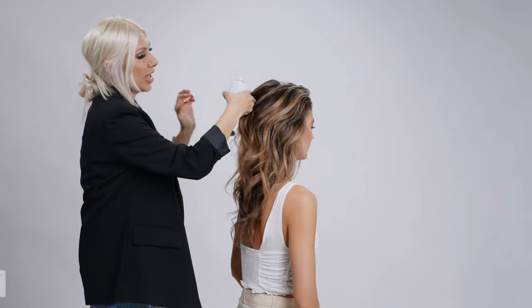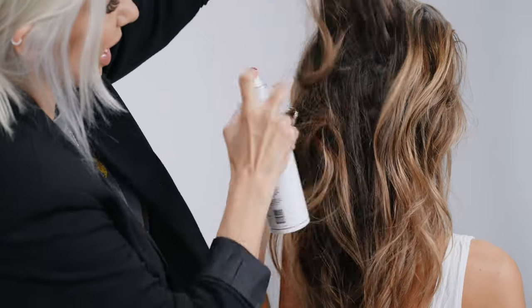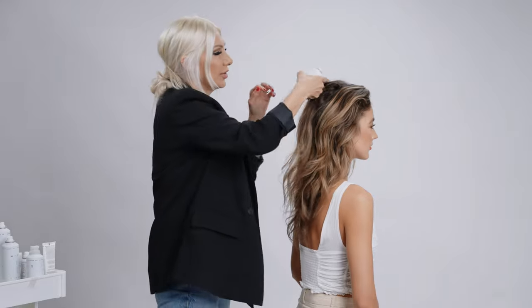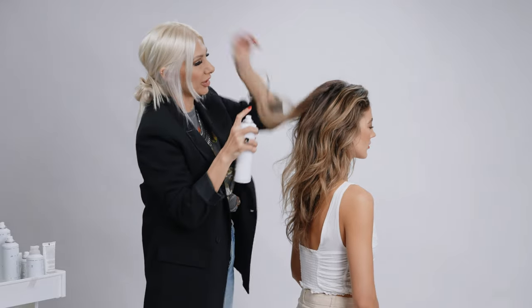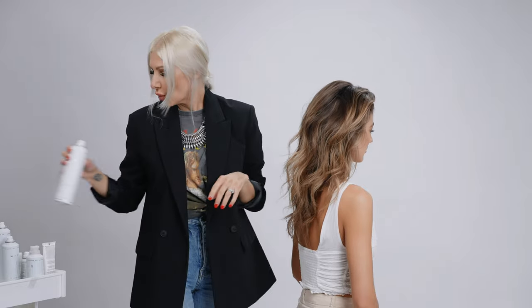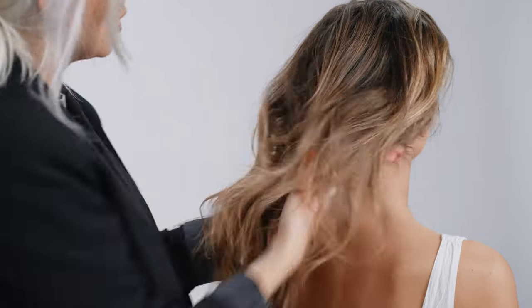Her hair is freshly clean. We're going to add a little bit of the texture air by air professional, which is going to give us some texture and volume at the crown area because we're going to be pulling her hair all the way back. You can see how that really added a lot of volume. We're going to lightly brush it out with our fingers going back to the nape of the neck.